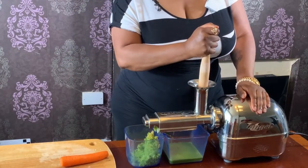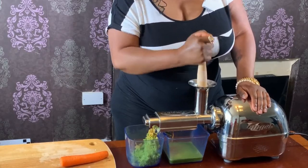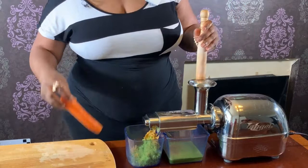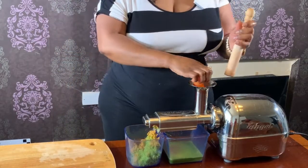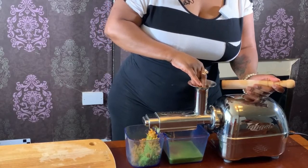Don't peel your carrots if they're organic, so I don't peel my carrots. I just wash them. You need that outer layer of the skin — that's where most vitamins and minerals are.